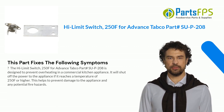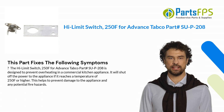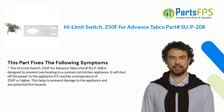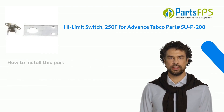This part fixes the following symptoms. The Hi-Limit Switch 250F for Advance Tabco Part# SU-P-208 is designed to prevent overheating in a commercial kitchen appliance. It will shut off the power to the appliance if it reaches a temperature of 250F or higher. This helps to prevent damage to the appliance and any potential fire hazards.